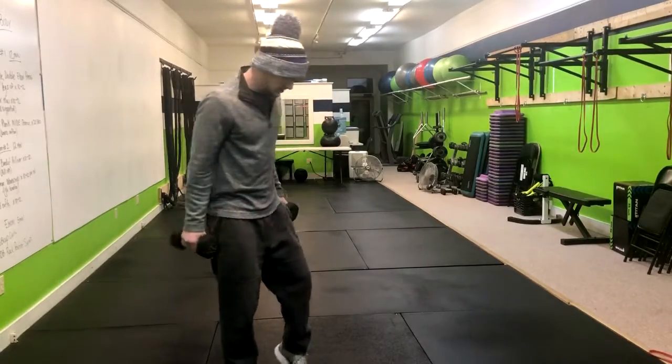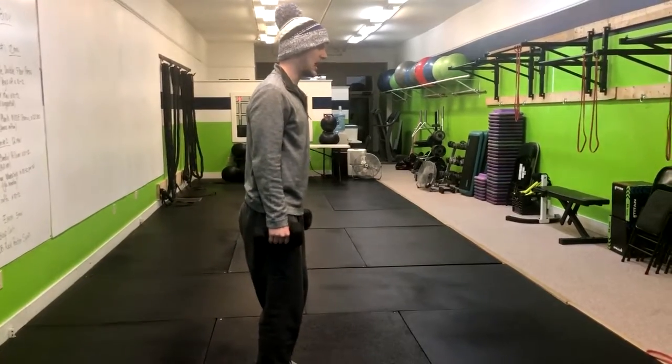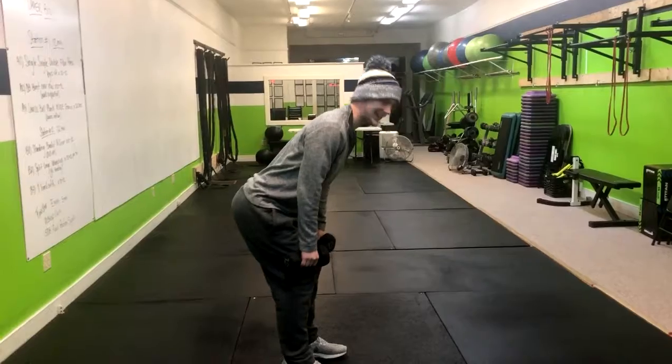This is the dumbbell bent over row. What we're going to want to do is get our feet about hip-width apart and have our knees soft.